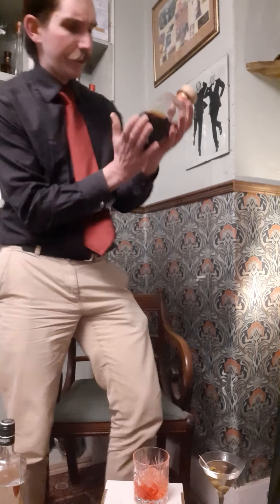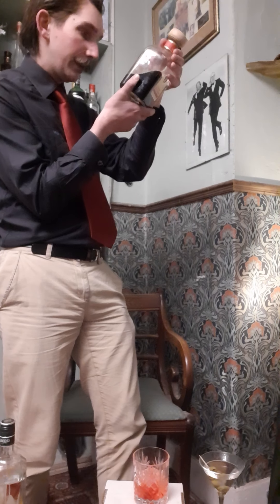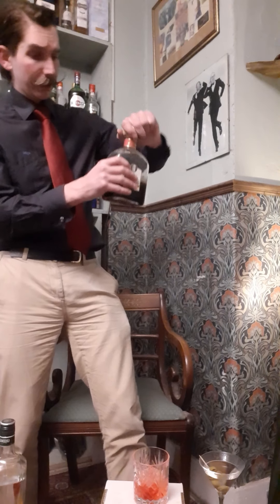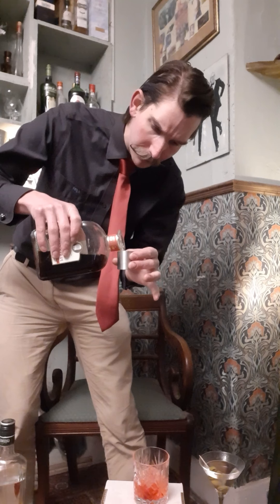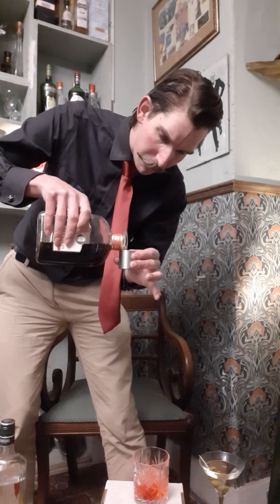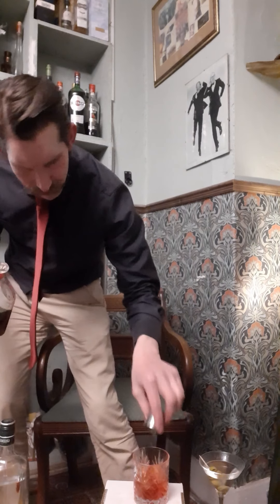And my next ingredient is red vermouth. This is a rather nice brand — I don't know where it's from, Spain possibly. It is delicious, it really is. Just an equal measure, another equal measure, straight in the glass.